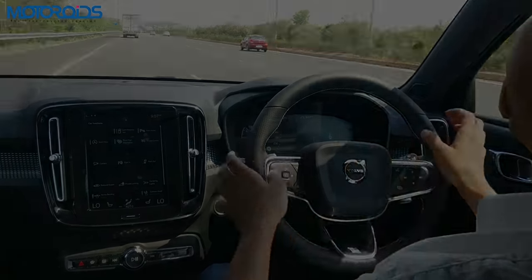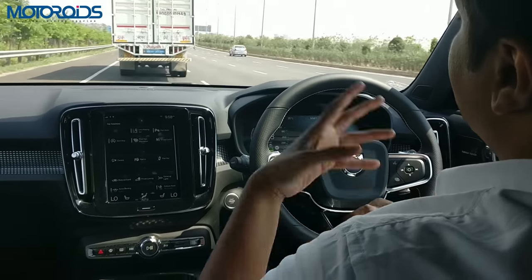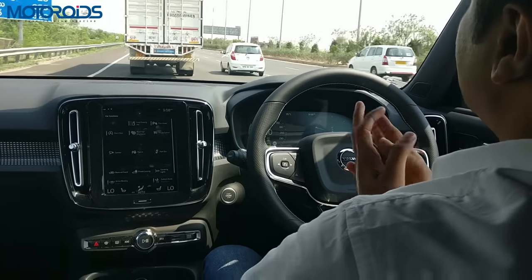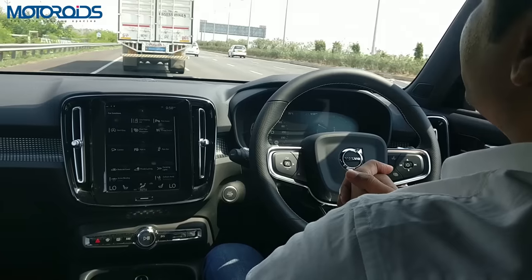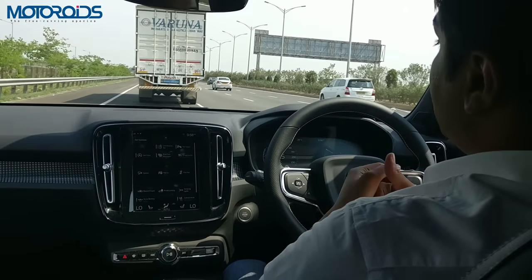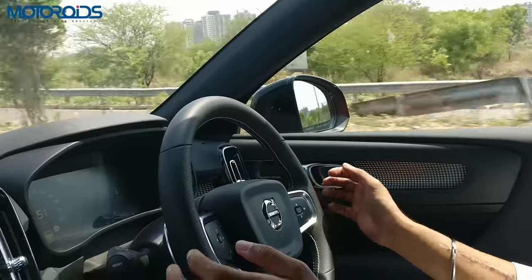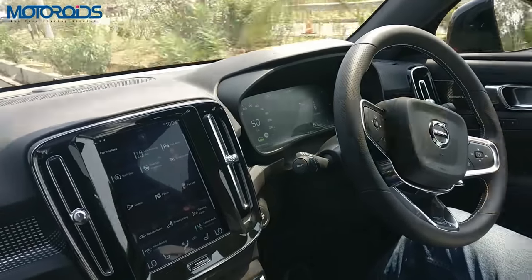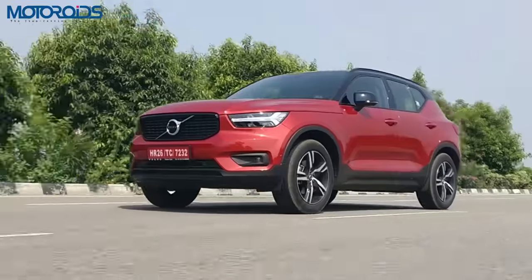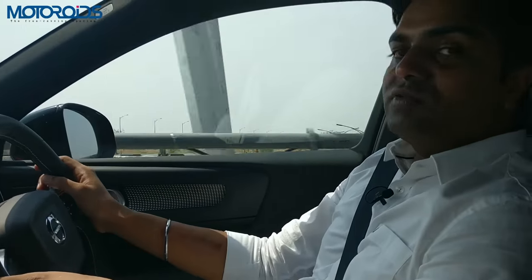There's a truck ahead of me, so the car will keep a safe distance and keep following it. I've set a speed of 66, but the truck ahead is doing lesser speeds, so we're still doing about 52. The car is also steering itself, following the truck while keeping a safe distance — a pretty neat feature, first in its segment, and very unique. There's no other car among the German trio which has these features. There's a corner ahead and I have my hands off the wheel — the car is steering itself.